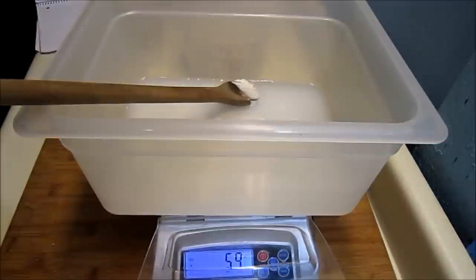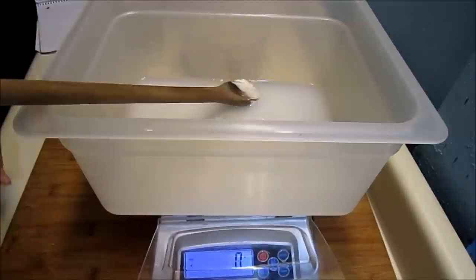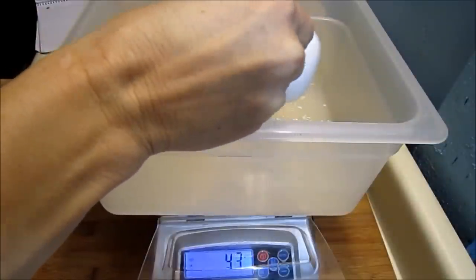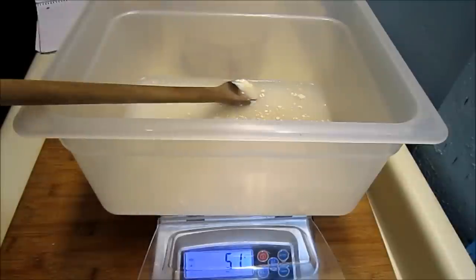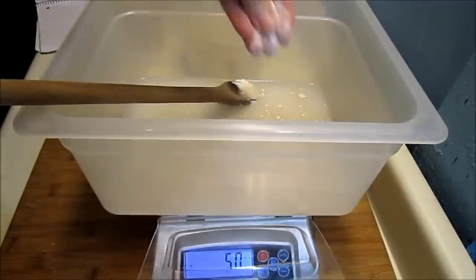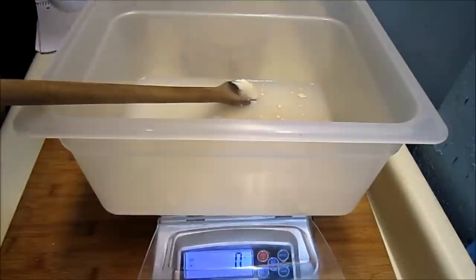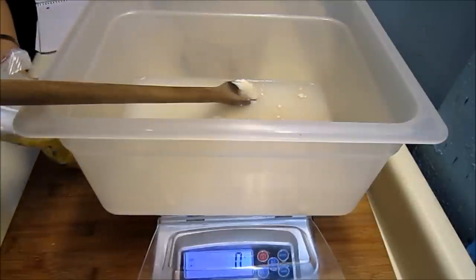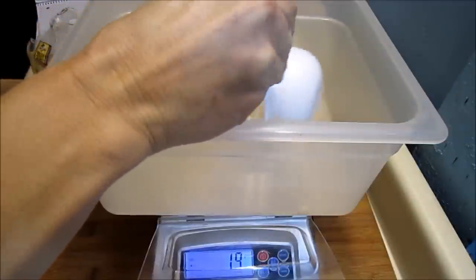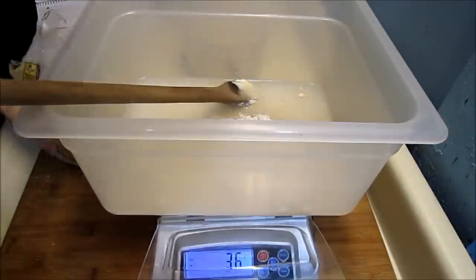I'll use 50 grams of rye and 50 grams of whole wheat. That's to give it some flavor. This is the rye.